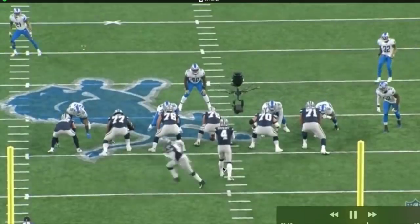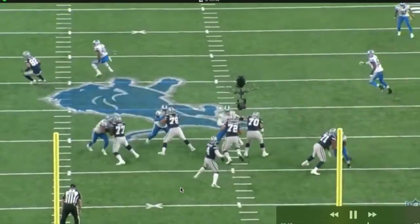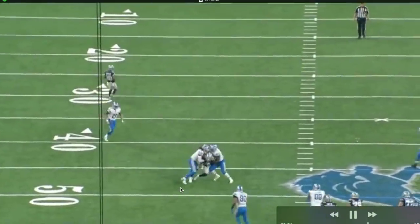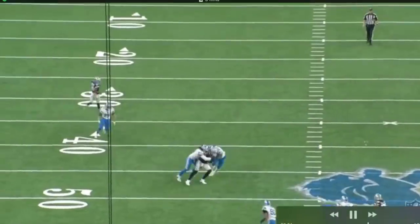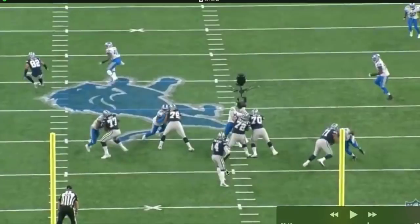One thing you notice about Dak Prescott immediately from last week — look at his feet, man. Active feet. You got to have active feet. You don't want them to be stuck in the mud — write that down, that will be on the test — where his feet just aren't moving very much.